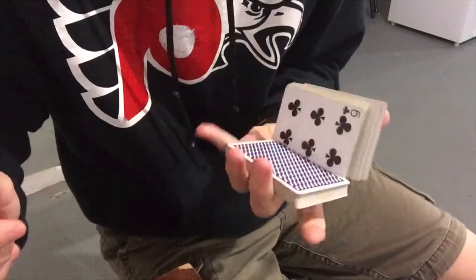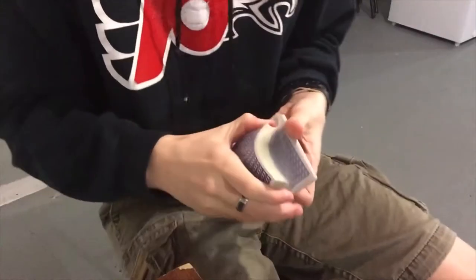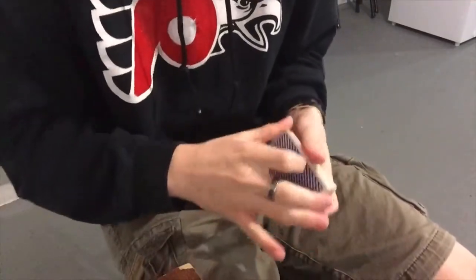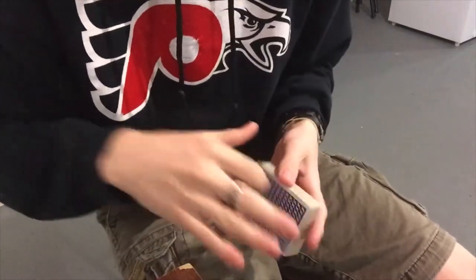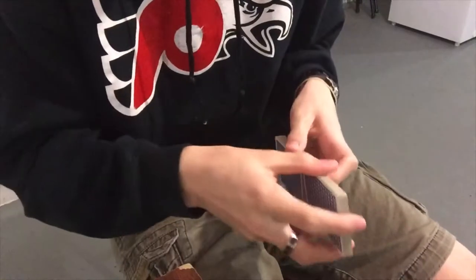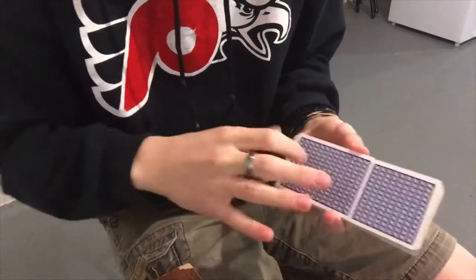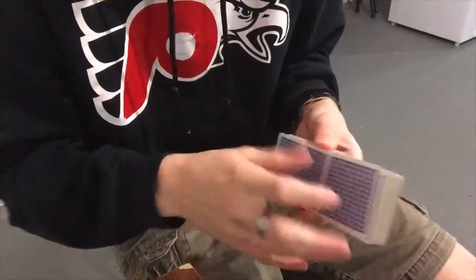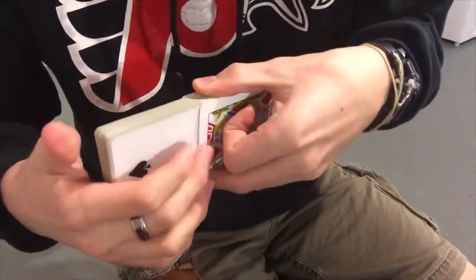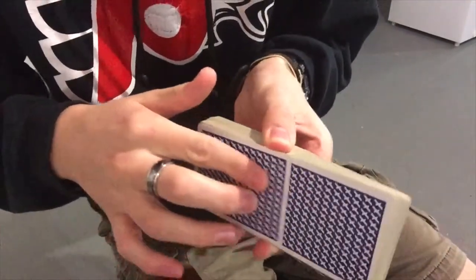Now let's get into the Friffle Shuffle. The Friffle Shuffle credits to Oliver Sogard — I'm hoping I'm pronouncing that right. He created this shuffle and a link will be in the description to his original tutorial video. Once you do the Pharaoh, for the Friffle Shuffle you'll need to have this bottom pack right here with the cards out.